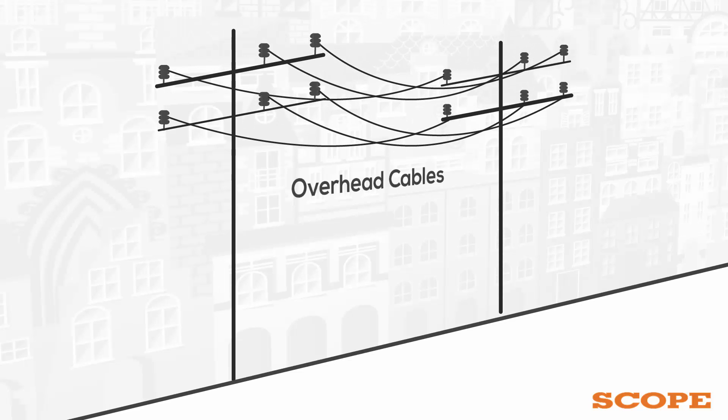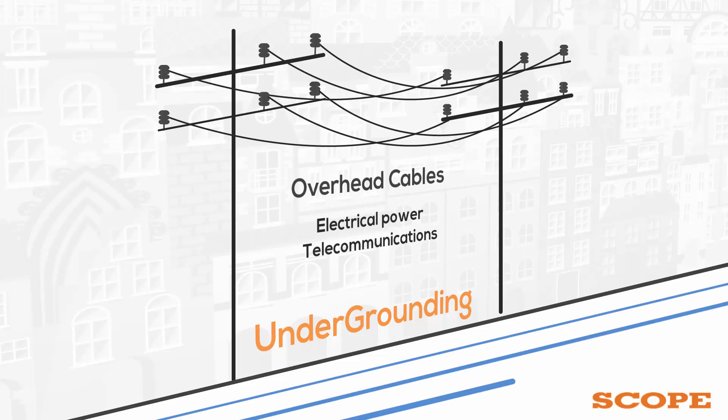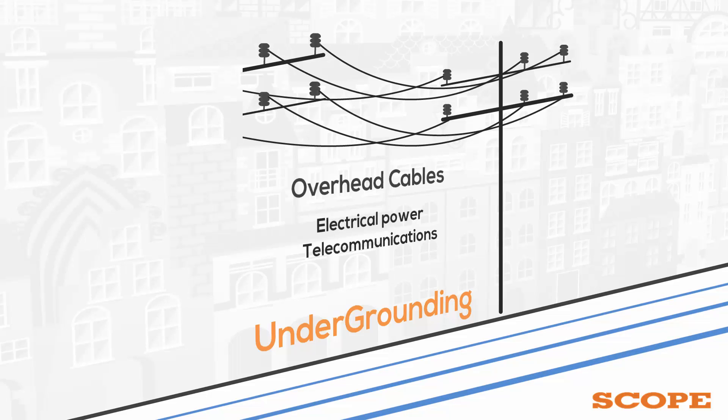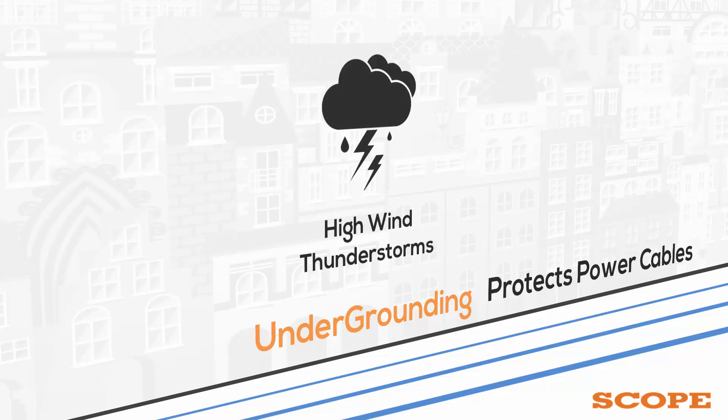Undergrounding is the replacement of overhead cables providing electrical power or telecommunications with underground cables. This is typically performed for aesthetic purposes but also serves the additional significant purpose of making the power lines less susceptible to outages during high winds, thunderstorms, or heavy snow or ice storms.